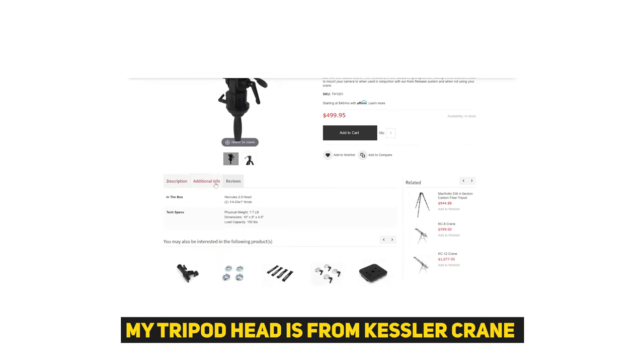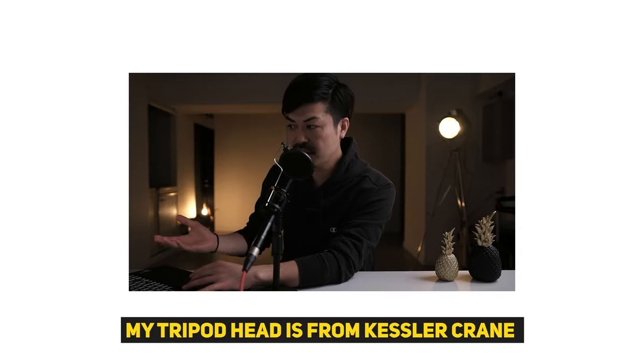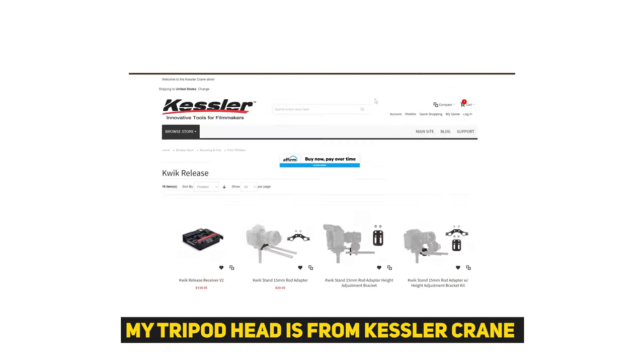Many people asked me to do smoother pan and tilt movements with the Alexa-type high-end cinema camera. So I need to achieve more precise, smooth movement with the tripod head. But my current tripod head is the Kessler Klein — it's a nice payload head that can handle 150 pounds, and I love this product. But it's a fixed head.